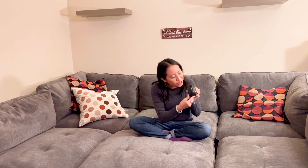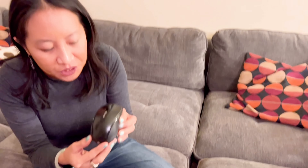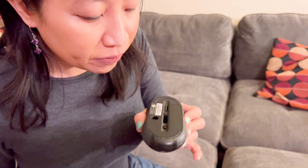Hi guys, today here I have the Microsoft Wireless Mobile Mouse 4000. Come on in and check out this wireless mouse. This is a very simple mouse, but I love the fact that it's wireless and it has some cool features I'm going to show you.